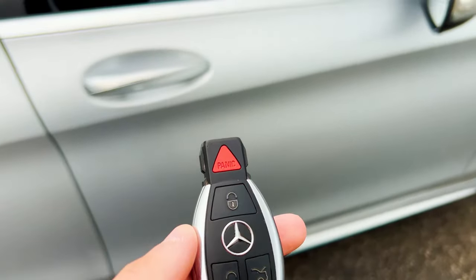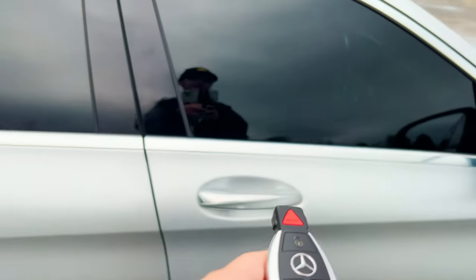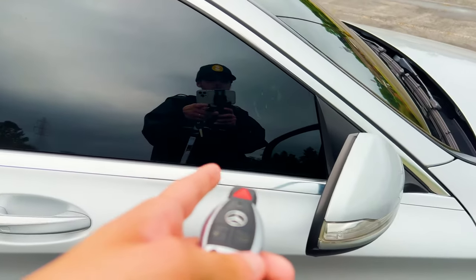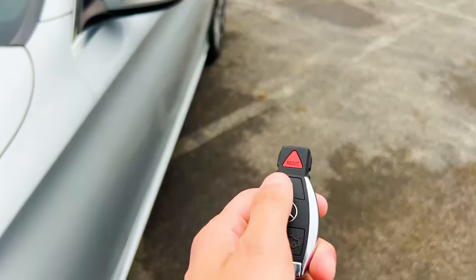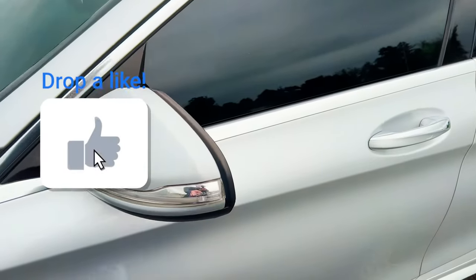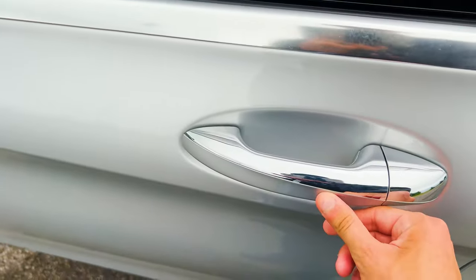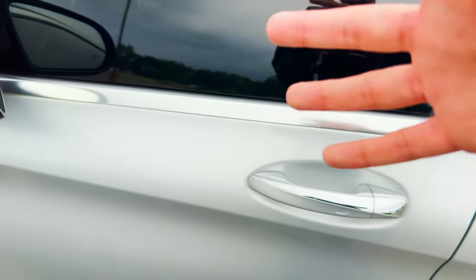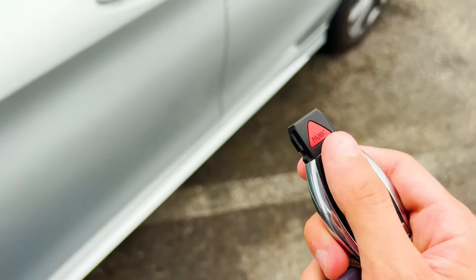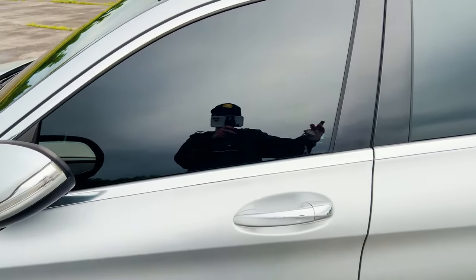There are a few things you can do with your key that you may not be aware of. You probably know about rolling down all the windows by holding the unlock button. One thing you can do is double tap the lock button to turn off the keyless go — basically the keyless entry function where you touch the handle will be temporarily disabled. There's also a setting where you can program the key to only unlock the driver's door. You just hold the unlock and lock button for a few seconds and then it'll only unlock the driver's side door.